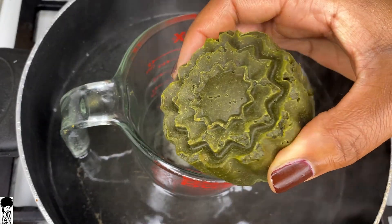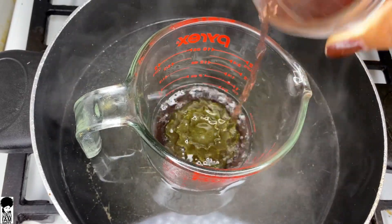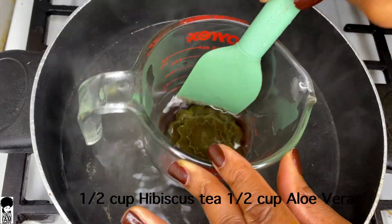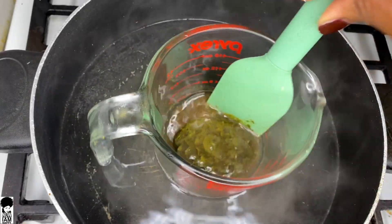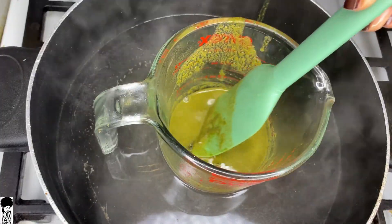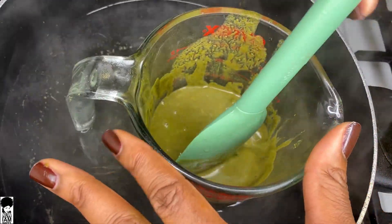We're going to begin with our moringa omelette gloss bar using a double boiler method. Drop the gloss bar into a glass measuring cup — you can do this with any gloss bars. As it starts to heat up, add in some of your tea. I brewed half a cup of hibiscus tea and used the other half with aloe vera juice. You could also alternatively scrape the aloe from a plant. As the mixture heats up, stir the bar and help it melt along with the liquid.